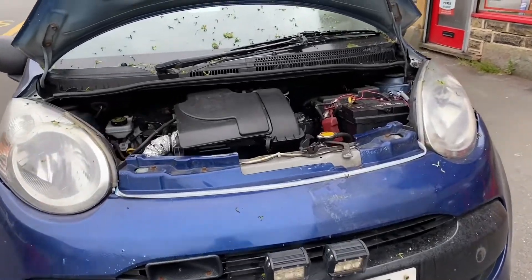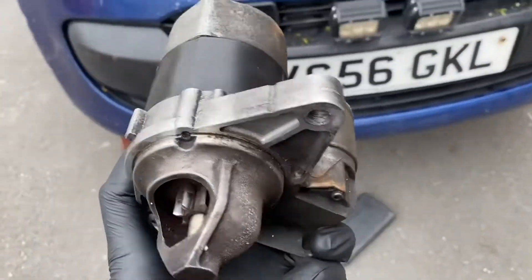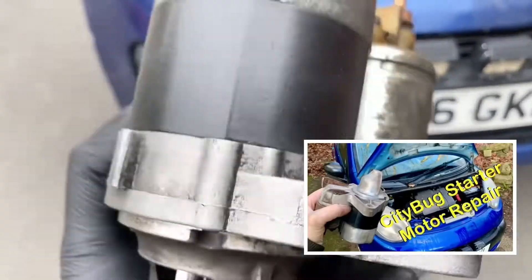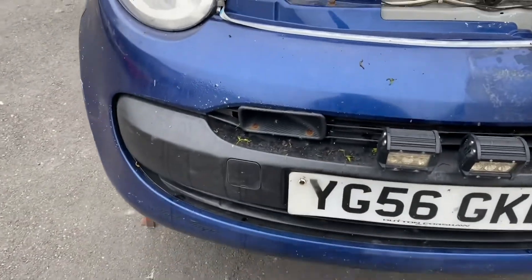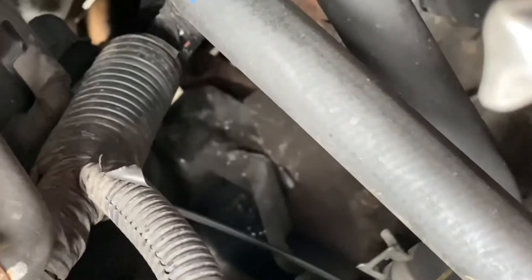Welcome back to the channel. Today I'm doing something I've already done once before — I did a video changing the starter motor, but it needs doing again. As the evidence may suggest, you can see there's some scratch marks on there from when I was trying to get it running.